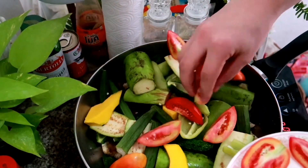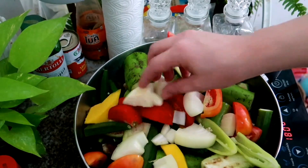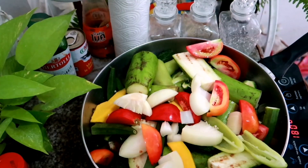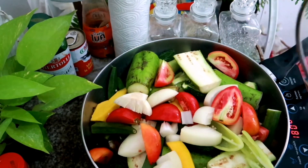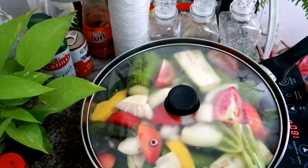Lagay ko na rin yung tomato and this. Hintay na lang natin siyang maluto. Pag nalagay natin lahat ng mga ingredients, lahat ng mga gulat and everything, tatakpan na natin siya — wait na natin siya hanggang maluto.